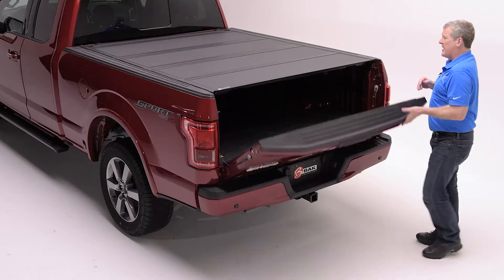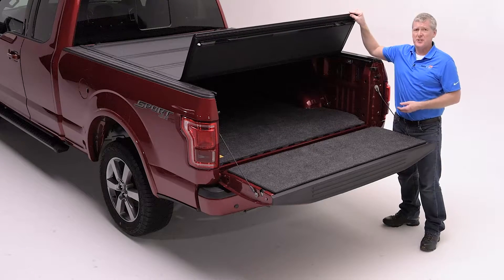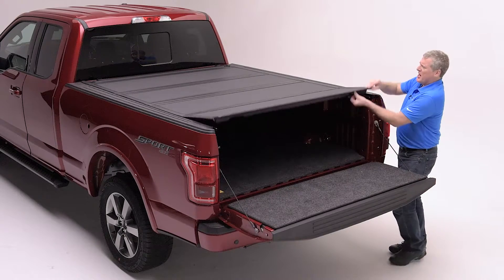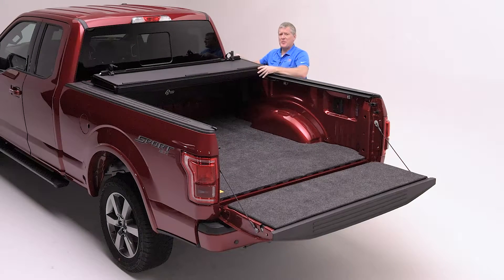By unlocking and lowering the tailgate, you'll gain access to a simple pull cable release that releases the automatic latch system from either side. This new cover is so simple to operate. The automatic latches are effortless to allow you to click and fold the cover into an open position.